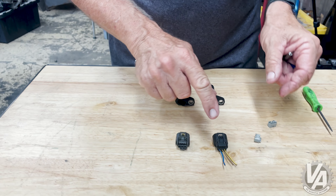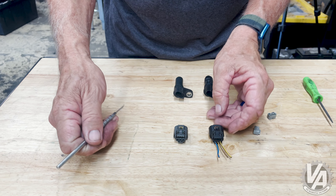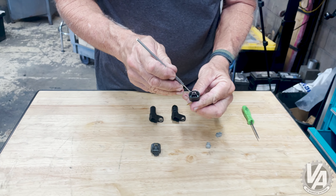When switching from this connector to this connector, everything just moves over one position. Blue is going to go in the middle, brown-yellow is going to go over to the side, and yellow-black is going to go into the number one position. Let's undo them quickly.